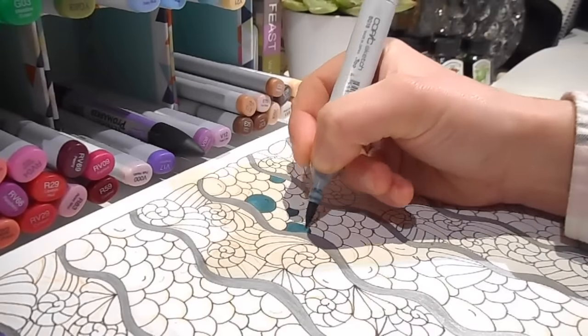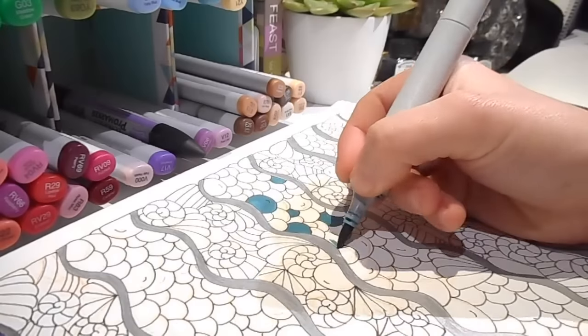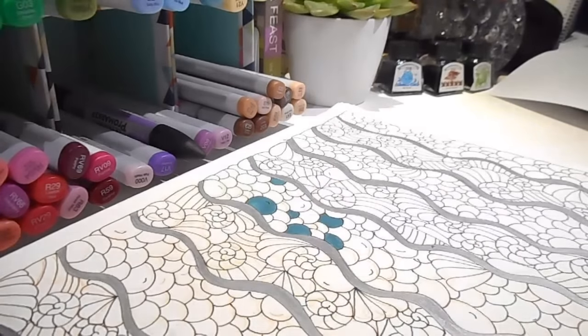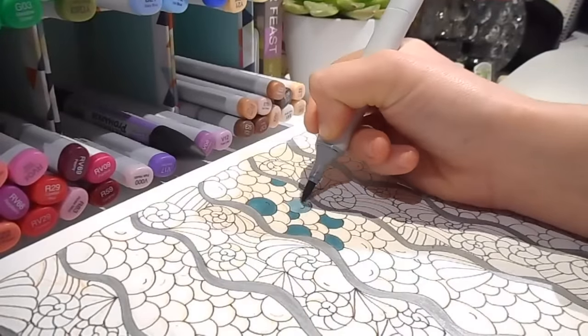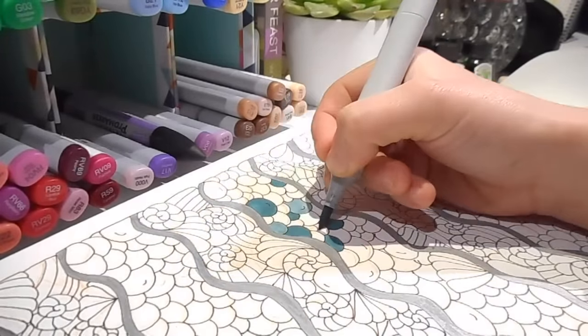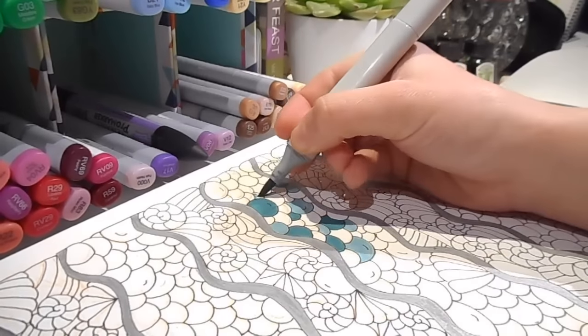Colouring is hands down my favourite part of creating art. As you probably know, colouring has lots of beneficial properties and is a great way to de-stress, to relax, it's good for concentration and so on. For me though, it's quite simple — I just love colour and I love colouring because it makes me the happiest.